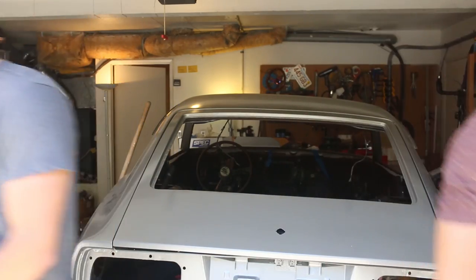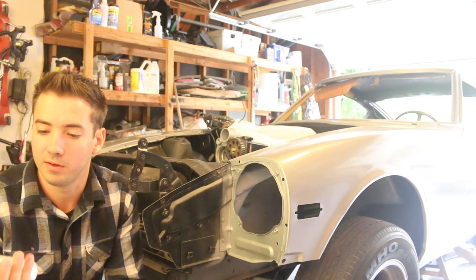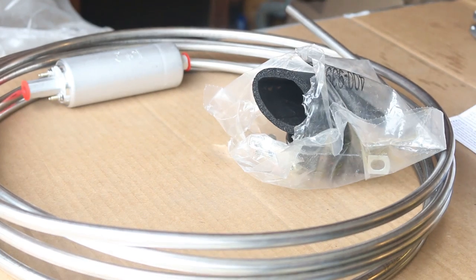Today we're going to be installing a stage 3 spec clutch, a short throw shifter, as well as plumbing some new fuel lines, putting in that new fuel pump, and attaching AN fittings to the end of the hard lines. That way we can run steel braided in the engine bay. First thing we're going to do is swap out the stock fuel pump with the Walbro 255 and then plumb the lines from there.